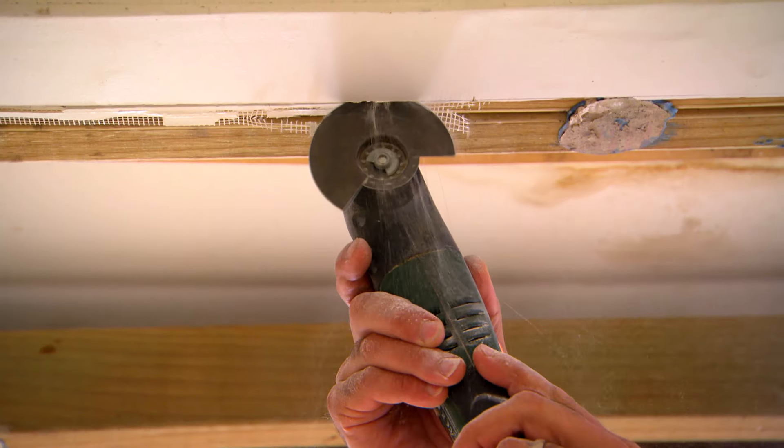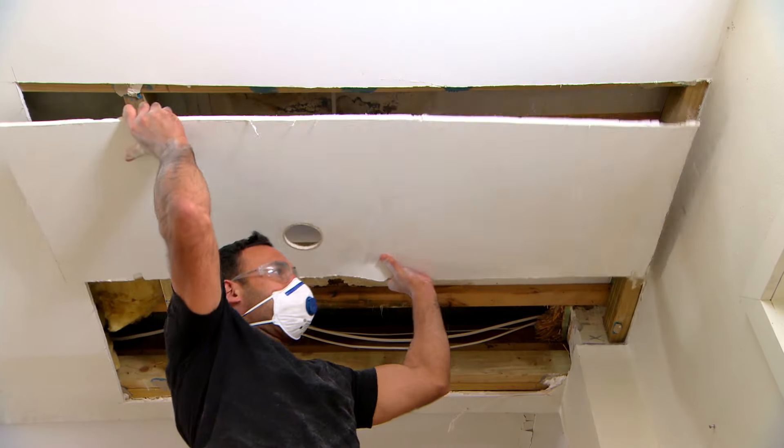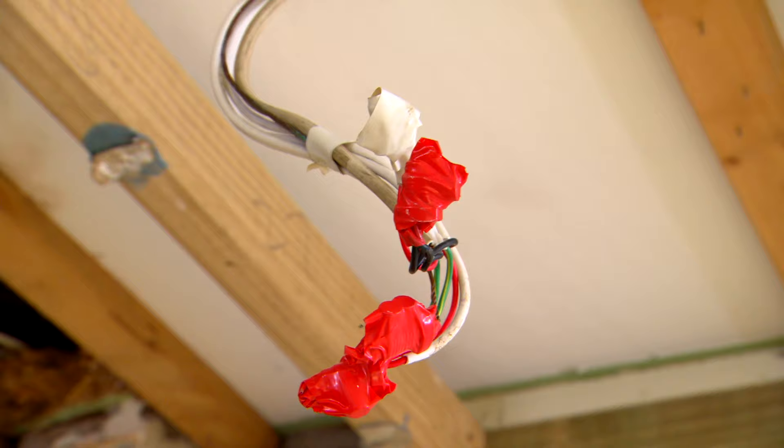The quickest way to cut out the new section is to use a multi-tool. And if you have any lights in the way, just make sure you get an electrician in to disconnect it before you start cutting.